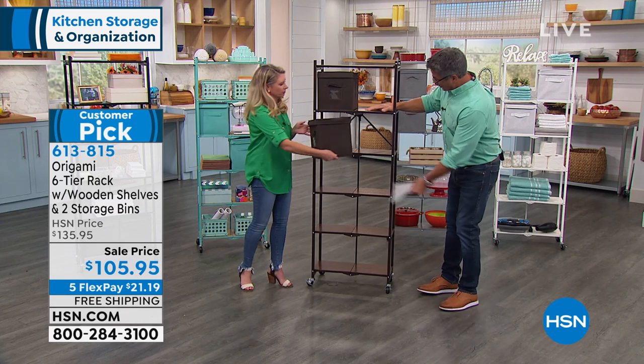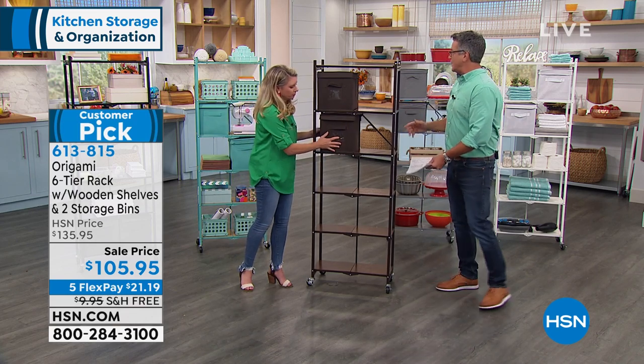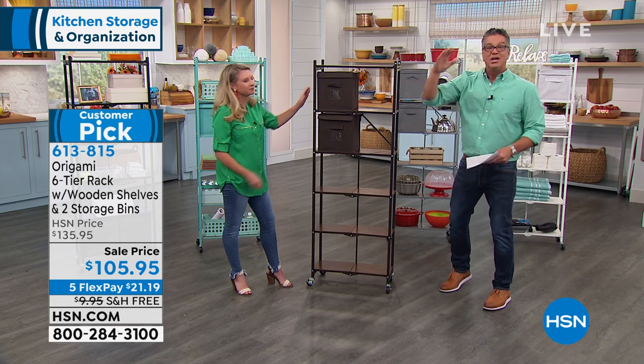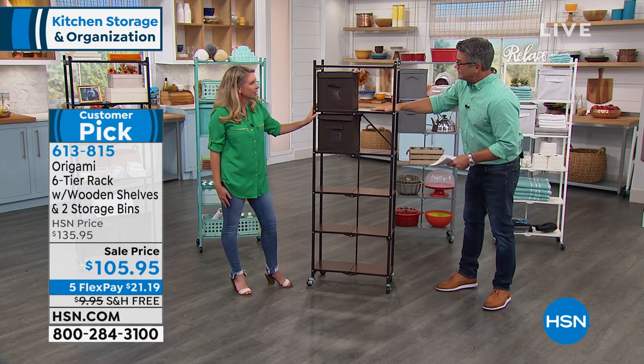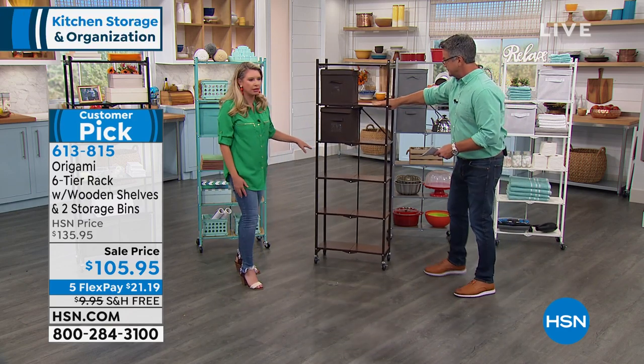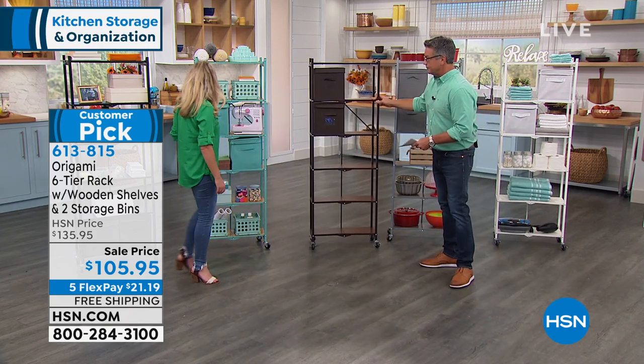Even if you put stereo equipment, a pressure cooker, the Ninja Foodie — if you want to stack that up on top, you don't have to worry about it. This color is bronze, and we've paired this bronze with a beautiful walnut color. You can see just how stunning that is.